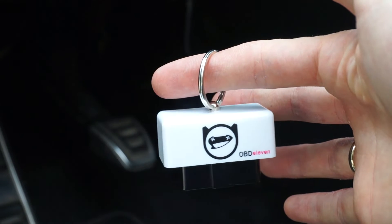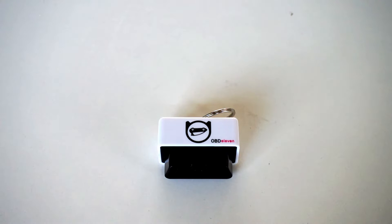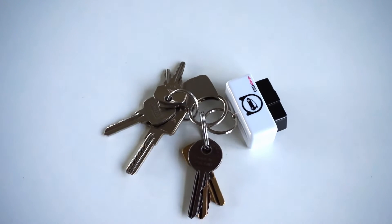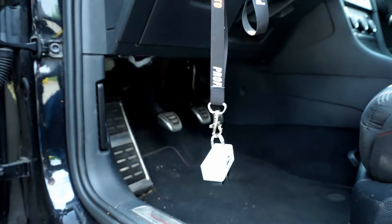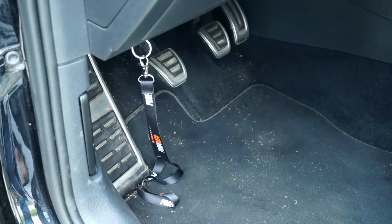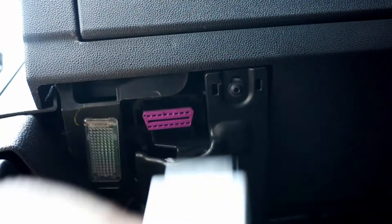It's small and light, has a very simple shape. I think it's the smallest OBD scanner I've had in my hand so far. In fact it's so small that it's easy to forget it in the OBD2 port, so they made it with a keychain-like design which helps it sit under the dashboard and makes it easier to disconnect from the diagnostic port.